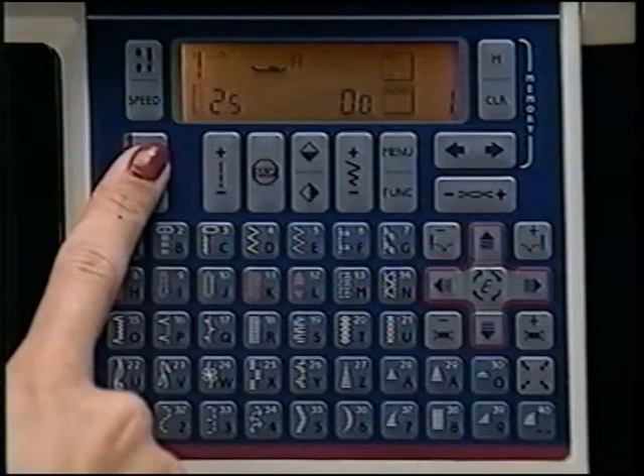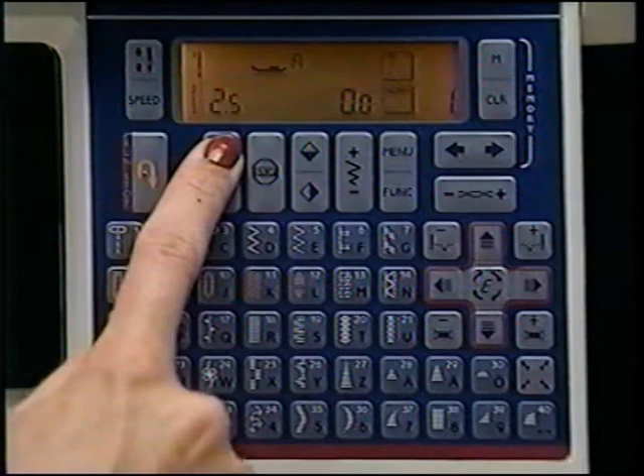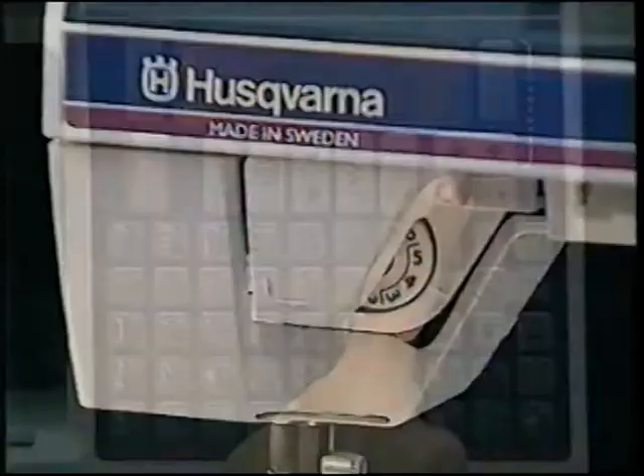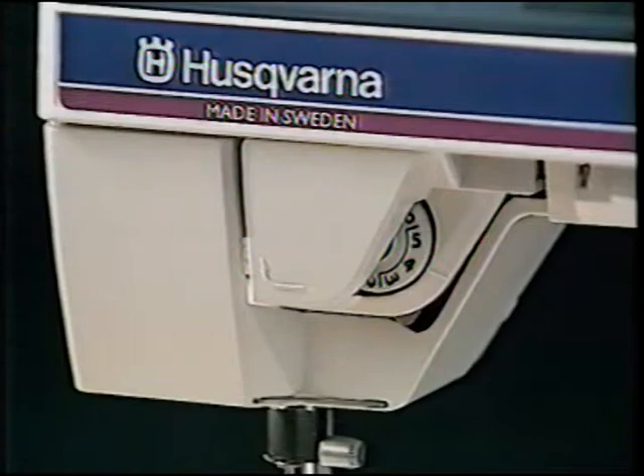Press the reverse arrow at the beginning and end of a seam to tie off or back stitch. Touch the stitch length buttons to shorten or lengthen the stitch. To baste, lengthen the stitch to six and reduce the top tension to make the threads easier to remove. Put the tension back to normal, or turn the machine off and on again to reset the automatic tension.